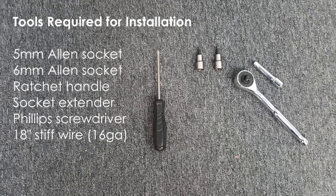The only tools required for installation are a 5mm Allen socket, a 6mm Allen socket, a ratchet handle and a socket extender, a Phillips screwdriver, and an 18-inch piece of stiff wire — 16 gauge wire should work fine.